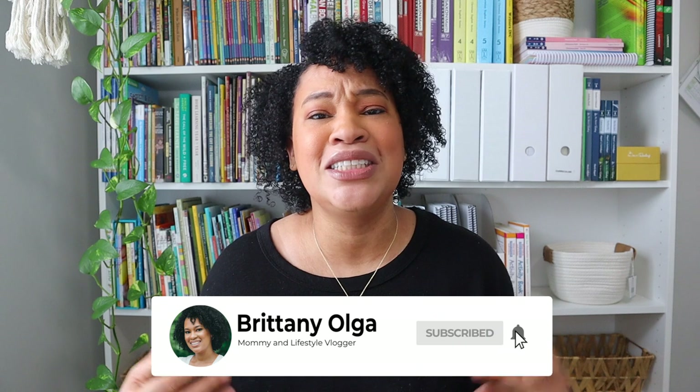Thank you so much for watching today's video. I hope you enjoyed it and I cannot wait to update you guys in my next video. Thank you so much for watching — bye, you guys!